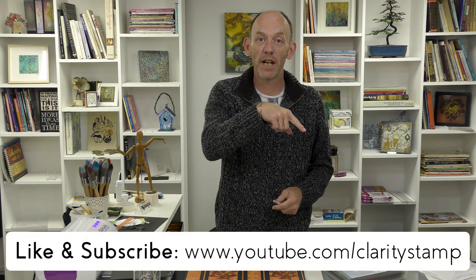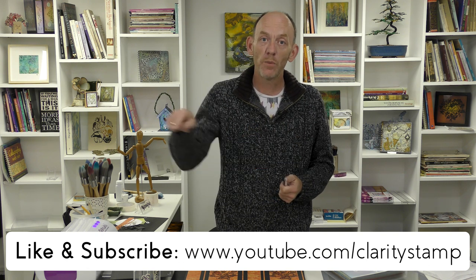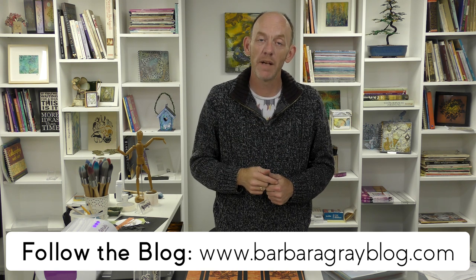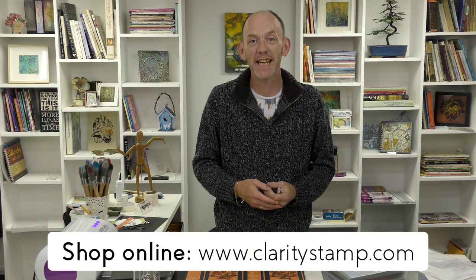So I hope you've enjoyed today's little tutorial - I know I've enjoyed it getting ahead on the Christmas card making as well. If you've liked today's tutorial then like and subscribe below if you haven't already. Check out Barbara's blog which Barbara blogs every single day at barbaragayblog.com, and if you like the products we've used today then check out our website claritystamp.com. Thanks for tuning in and I'll see you again next time. Bye!